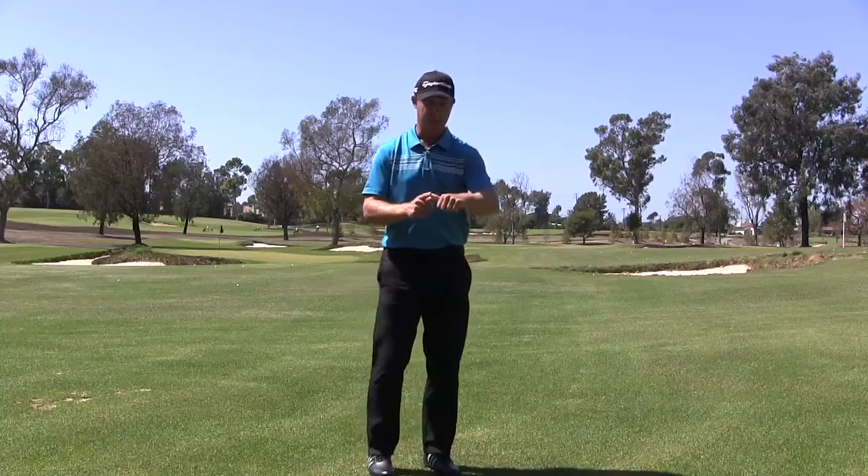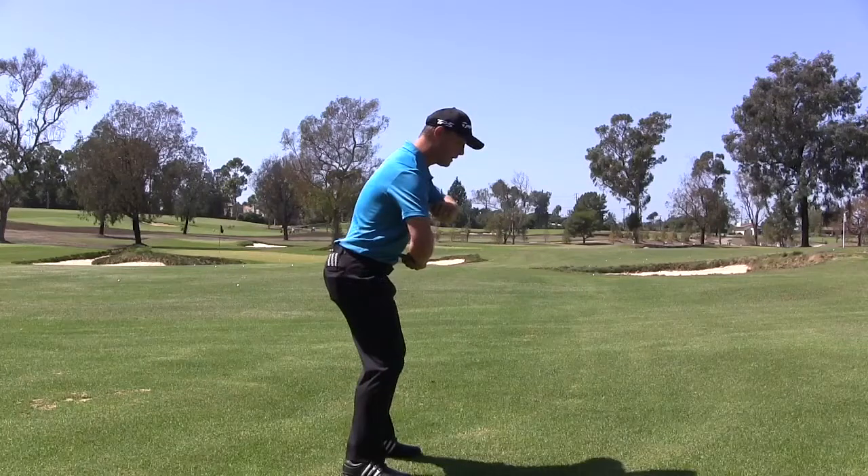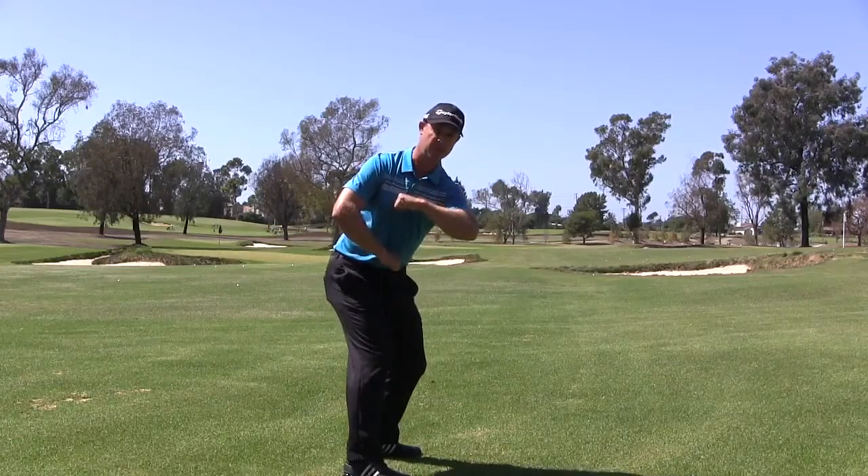So again, my left thumb on the buttons on my shirt, right thumb in my belly button, and if I get my core to turn, both arms will be parallel to each other in that backswing. That's what gets my core to turn.